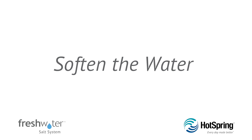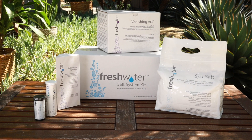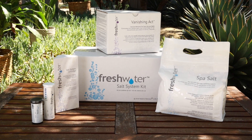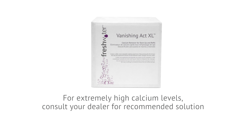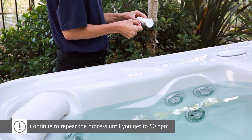Hard water can damage your hot tub equipment and may hinder the effectiveness and shorten the life of your salt cartridge. The desired calcium level is 50 ppm. If it is above 75 ppm, you'll need to use the Vanishing Act pillow that is included in your freshwater salt system startup kit. The Vanishing Act pillow softens water by lowering the calcium level. Depending on your water's calcium hardness, you may need to use additional Vanishing Act pillows or a Vanishing Act XL pillow. For instructions on how to use the Vanishing Act pillow, please refer to your hot tub's owner's manual. After 24 hours, check the calcium level again. If the level is still above 75 ppm, repeat the previous step until you reach the 50 ppm target.